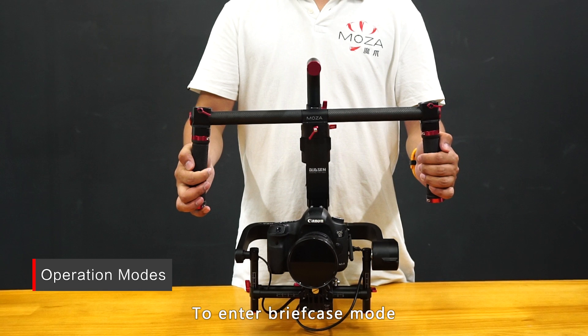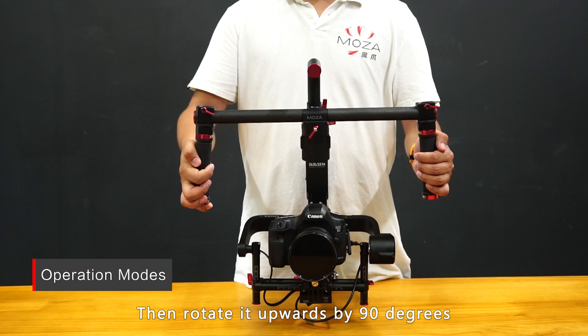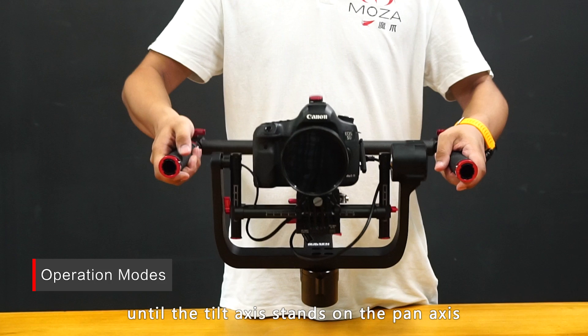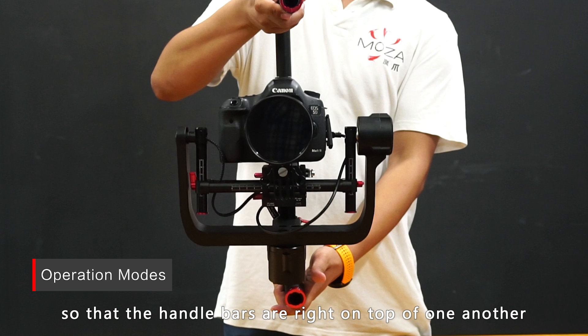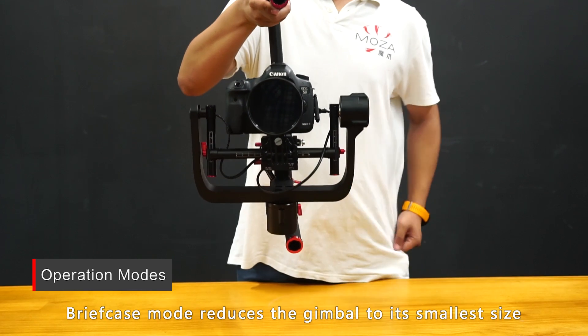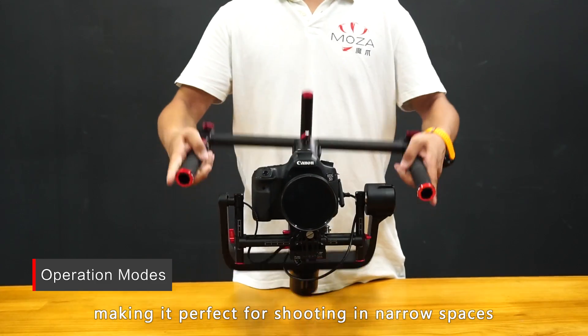To enter briefcase mode, start with the MoZua Lite 2 in underslung mode, then rotate it upwards by 90 degrees until the tilt axis stands on the pan axis. Next, rotate one handlebar by 90 degrees so that the handlebars are right on top of one another. Briefcase mode reduces the gimbal to its smallest size, making it perfect for shooting in narrow spaces.